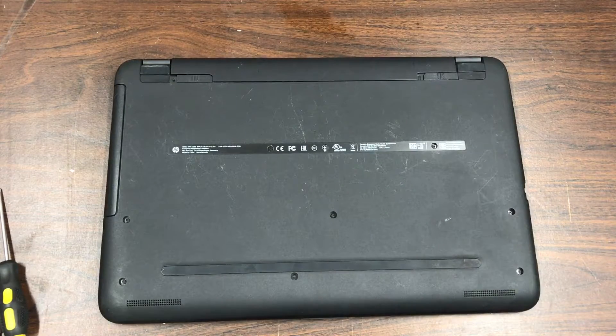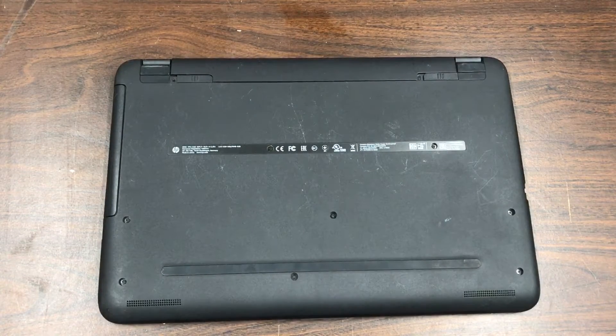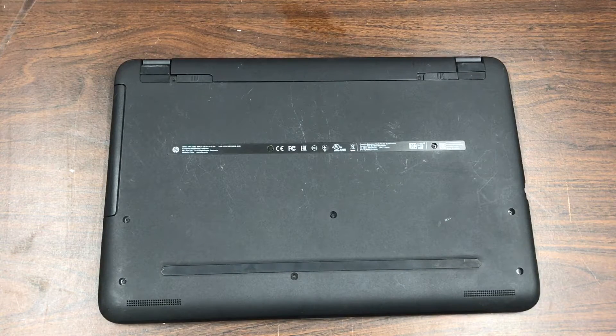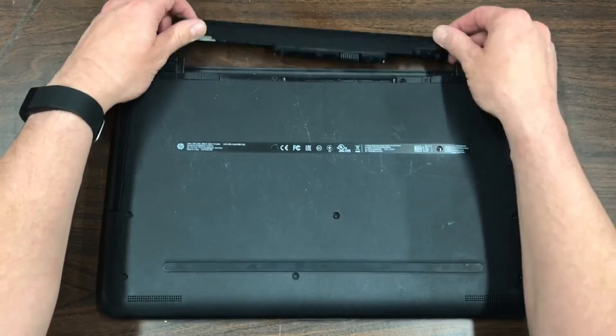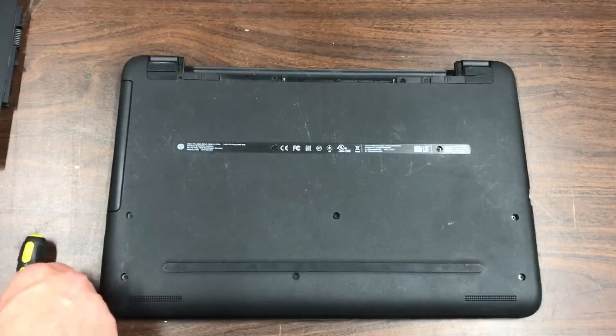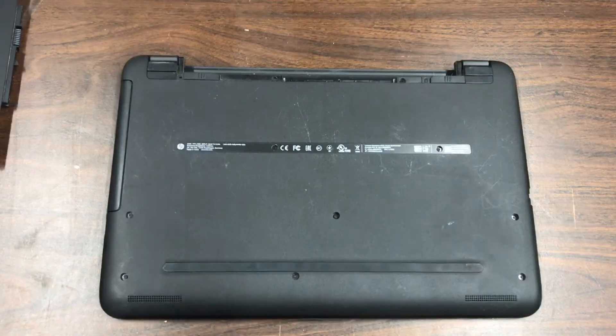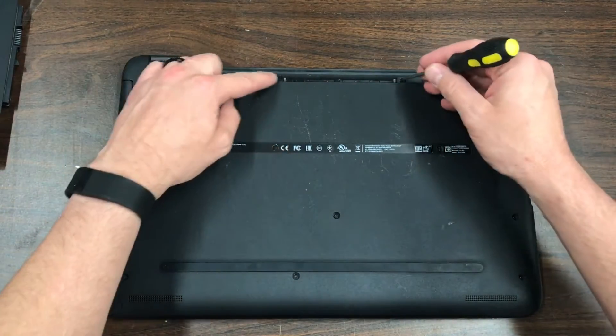This project is a teardown of an HP notebook, 15 inch. The model is 15-BA085NR, and this one is just getting a teardown and is going to be parted out. First thing we do is take off the battery and set that aside. We've got three screws there, three there, two here, and then a couple in back where the battery was.